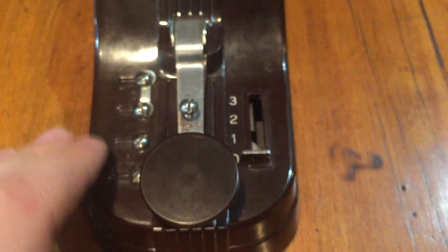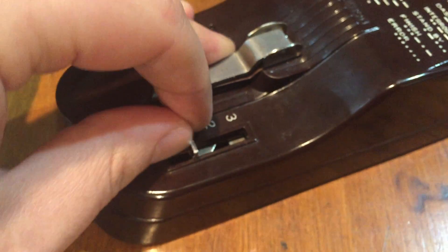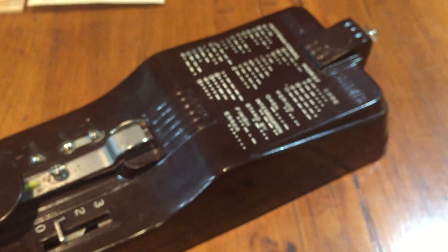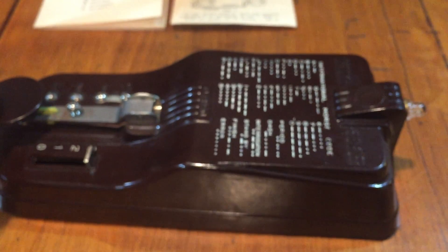It's got three modes here. The first one makes a high-pitched radio noise, the second operates this flasher here, and the third is the standard telegraph clicking noise.